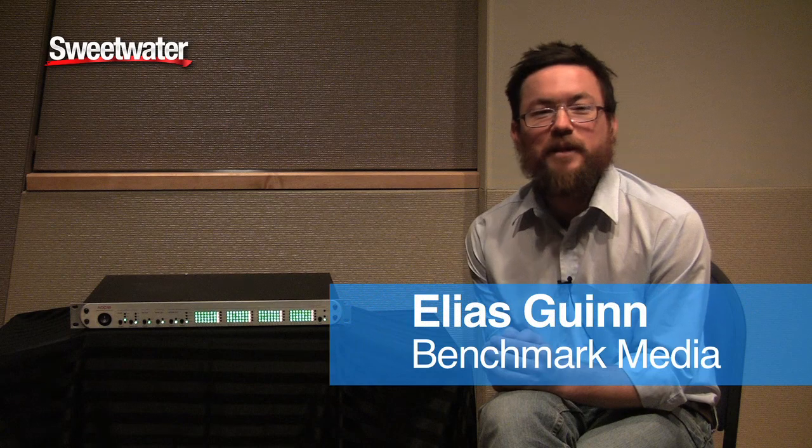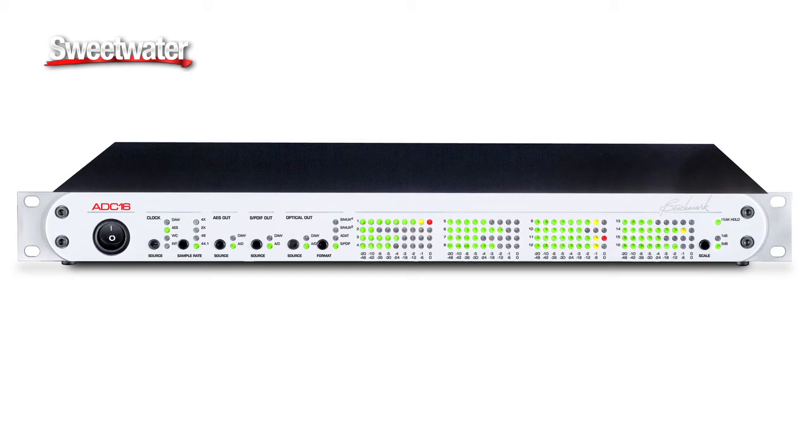Hi, I'm Elias Gwynn from Benchmark Media Systems. I'm out here at Sweetwater today talking to the sales engineers about our new product. It's the ADC16, a 16-channel analog-to-digital converter.